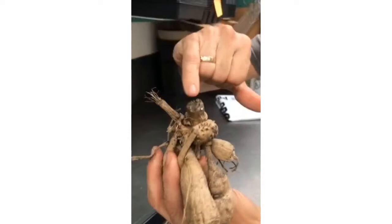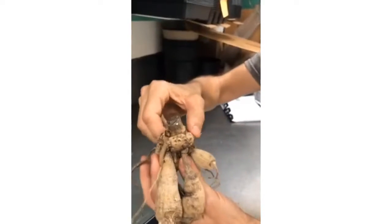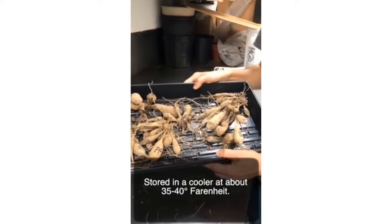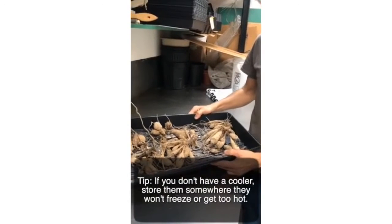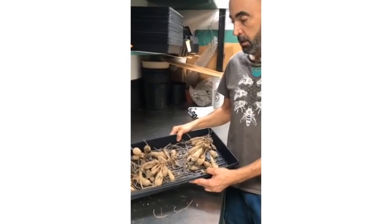You can see this is the stem from last year's flower. We put these in the floral cooler at about 35 or 40 degrees. If you don't have a cooler like that, you can put them possibly in your garage — but you don't want them to freeze — or in a crawl space or in a very cool area of the basement.